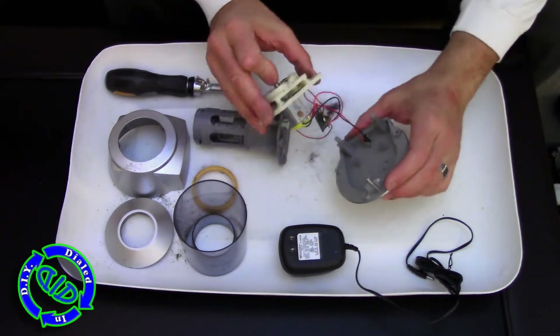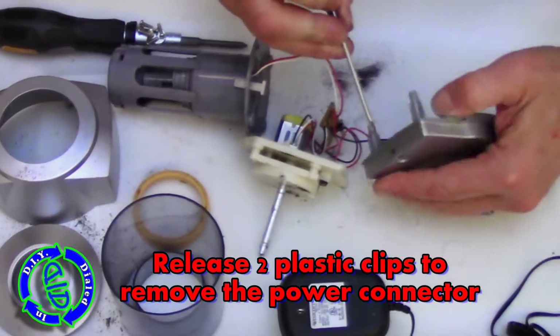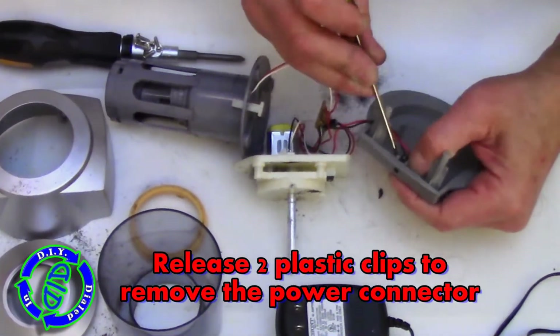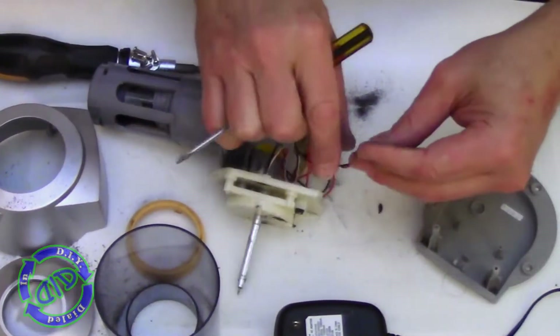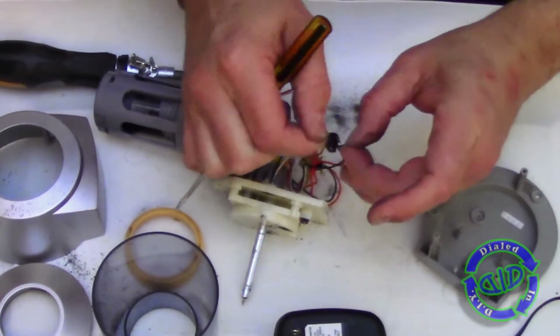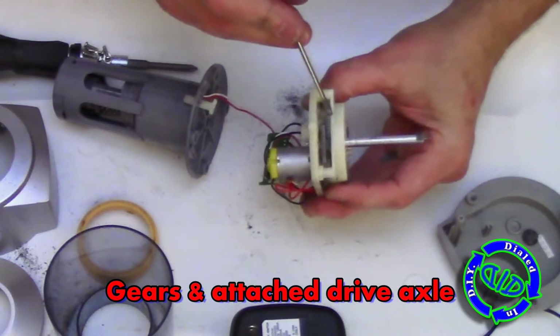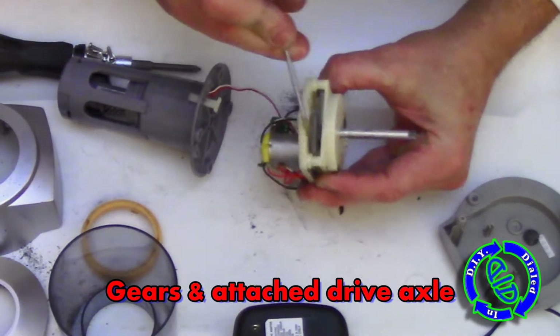Since we have this thing disconnected from all power, I don't have a whole lot of warnings for you here, except to be aware of all of the graphite dust. I say that especially in case you want to use compressed air like you'd use to clean your computer, because it's gonna go everywhere. So make sure to be wearing a dust mask if you're gonna do that, and also be aware you're gonna get dirty because this stuff makes a mess and sticks to everything.